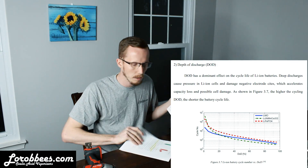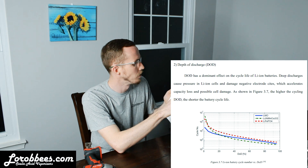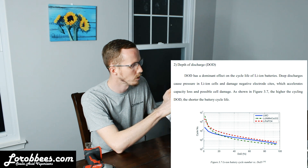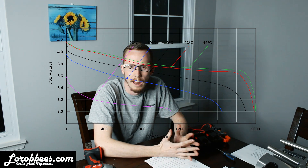DOD stands for Depth of Discharge. From this research report: the DOD has a dominant effect on the cycle life of lithium-ion batteries. Deep discharges can cause pressure in lithium-ion cells and damage negative electrode sites, which accelerates capacity loss and possible cell damage. As shown in Figure 3.7, the higher the cycling DOD, the shorter the battery cycle life. You really don't want to go past that 15 volts because the batteries basically run flat and then taper off — you want to catch them at the peak of that hill. You won't be able to heat a whole lot beyond it, so it's pretty important to not have your batteries that low.